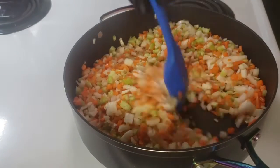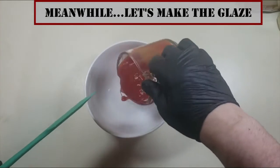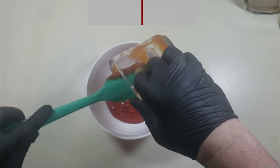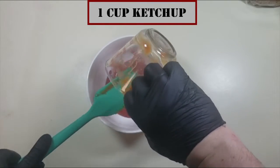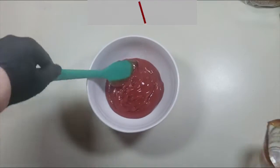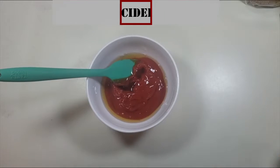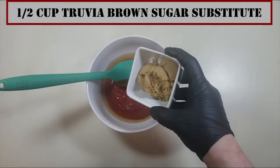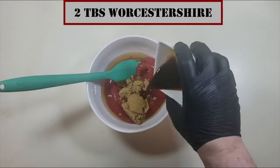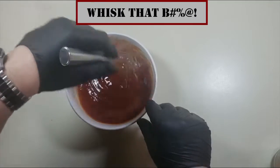Meanwhile we will start to make our glaze. We have one cup of ketchup, a quarter cup of apple cider vinegar, half a cup of Truvia brown sugar substitute — or whichever brown sugar substitute you prefer — and two tablespoons of Worcestershire sauce. We're going to blend that all up.